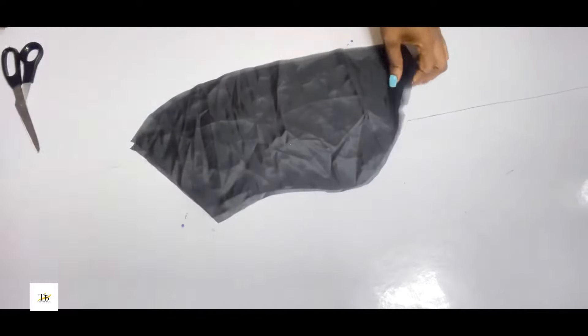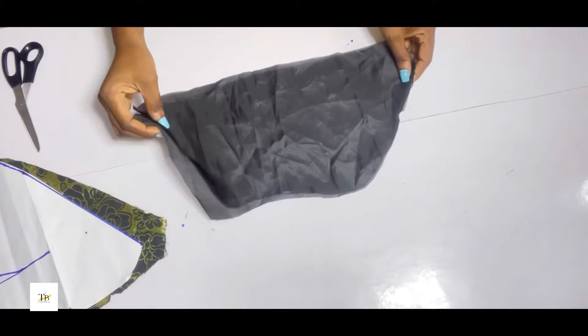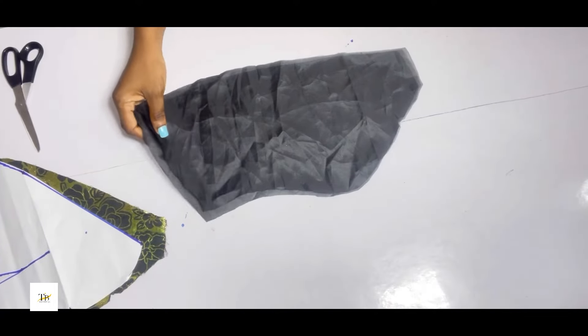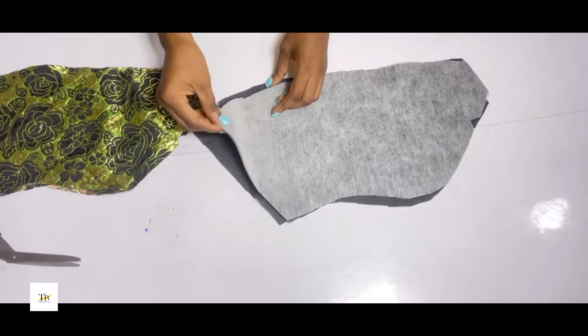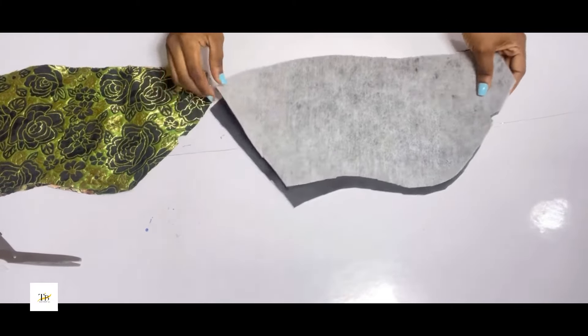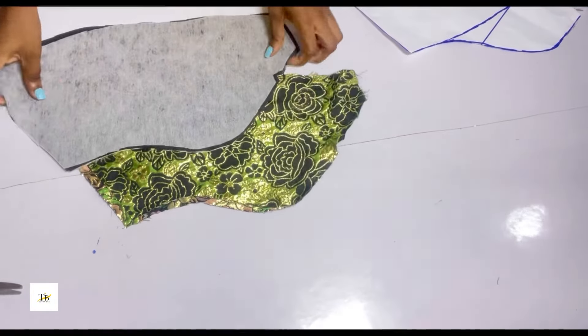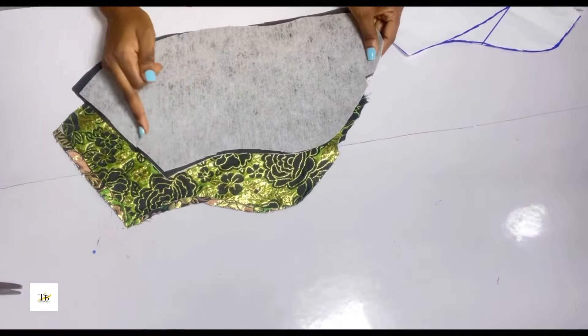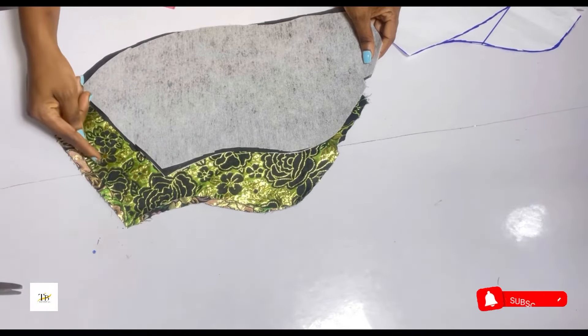I have my fabric as well and I also notched the lining. What I'll be doing now is adding interfacing to just my lining — only on the lining. I've added my interfacing on my lining. Please do not forget to notch that middle part — it is important. I'll now be stitching the fabric and lining separately.